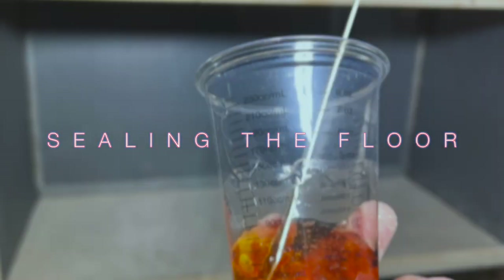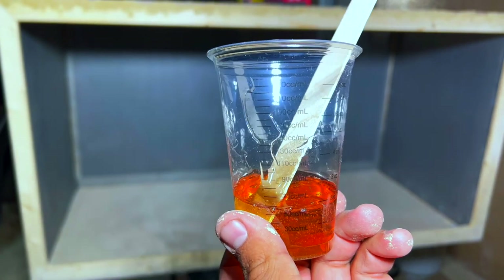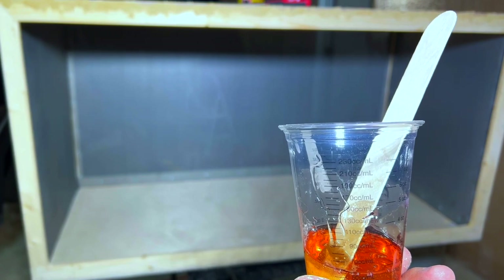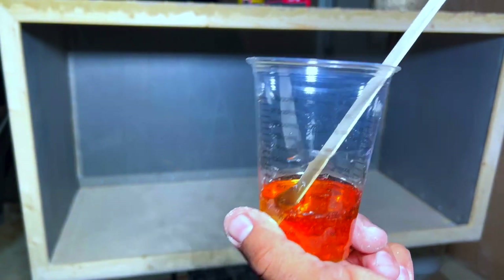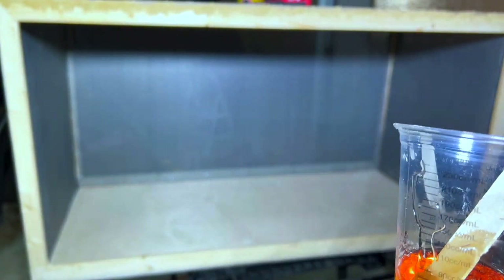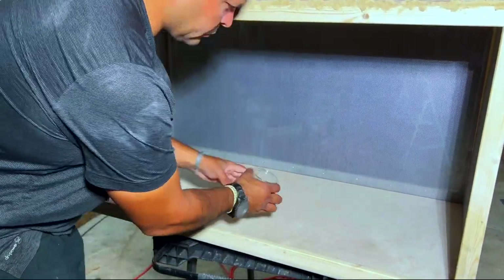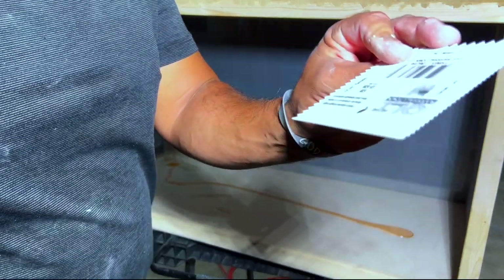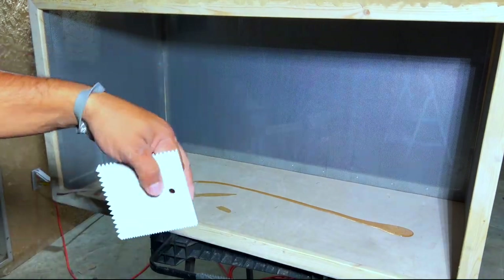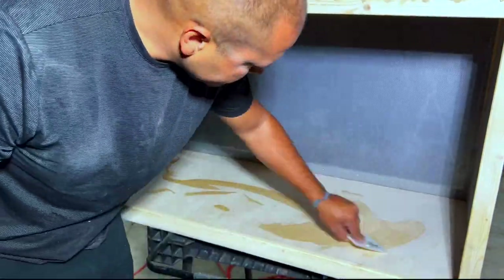Before going to bed, we seal the floor and give the epoxy a good dry time. We're using West Systems 105 marine epoxy — it's two-part but really any epoxy will do. You can get Bondo resin from the hardware store, but marine epoxy is kind of the best. We use a trowel to evenly spread it — do not try spreading it with your hand or a popsicle stick; it will not come out even. Let it harden and cure overnight so tomorrow it'll be ready.